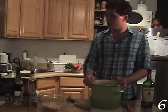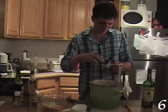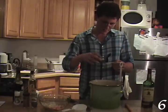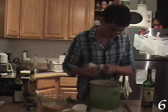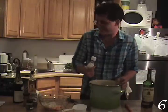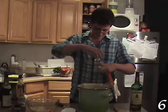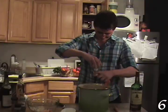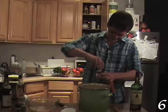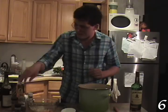Once you have everything chopped, you're going to want to measure out the ingredients. You want a teaspoon of this — this is fennel, by the way. You want a teaspoon of kosher salt.